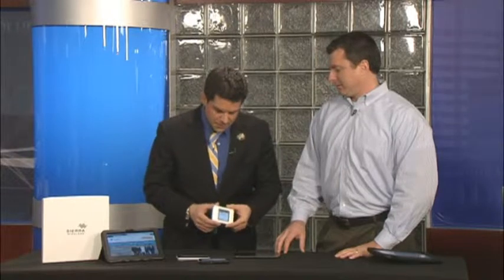Rudy — Schellenberger. Schellenberger. One of these days, you've been here 10 times, I'm going to get it right, I promise. Anyway, Rudy from AT&T, you are our tech dude today, our tech toys guy.